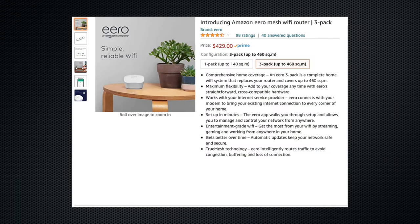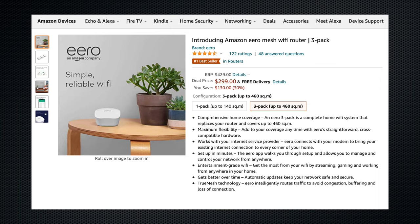Let's talk about pricing. The full price in Australia is 429 AUD for the 3-pack and 199 AUD for the 1-pack, so it is a bit expensive. I would definitely only get it on sale.